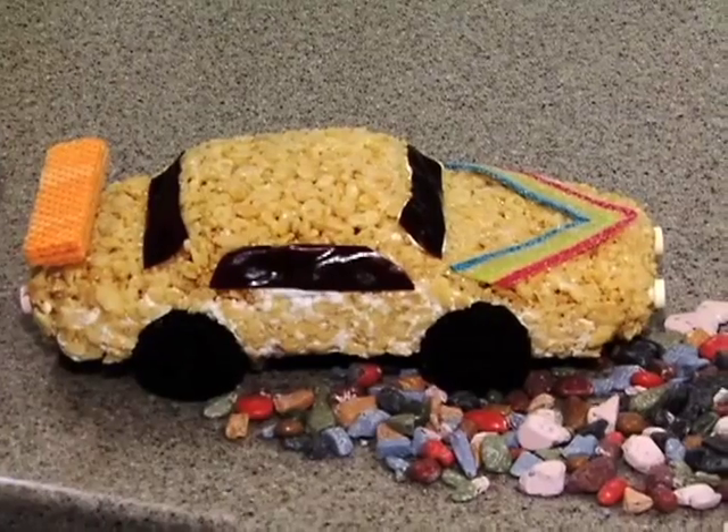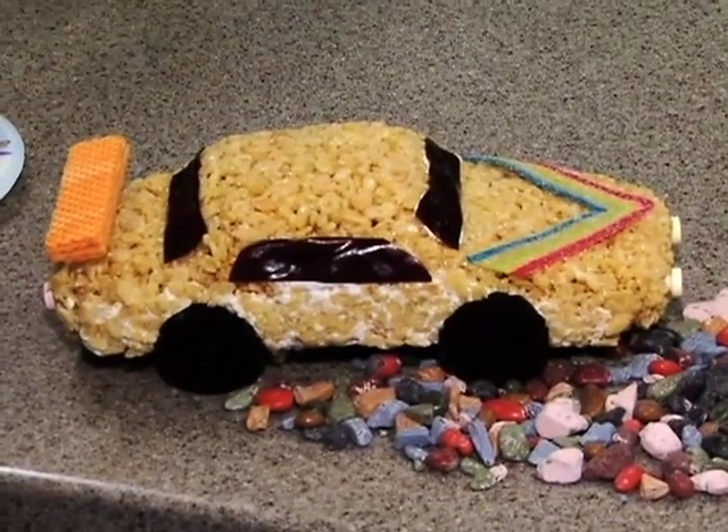Welcome to Cooking with Johan. Today we're gonna do fun stuff for the kids — we're gonna make cars out of food. We're gonna start with the rice crispy car.